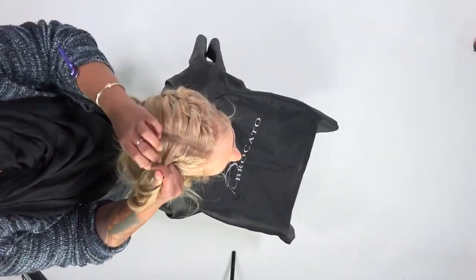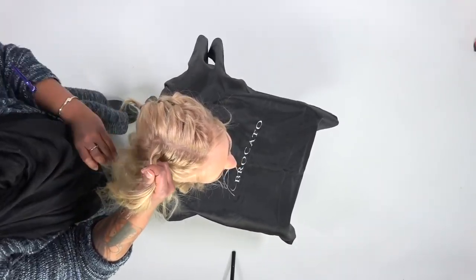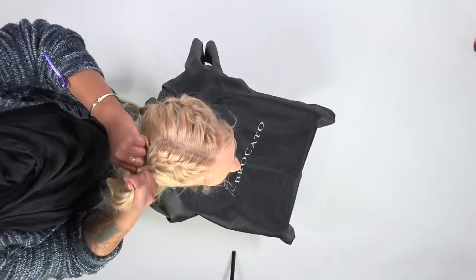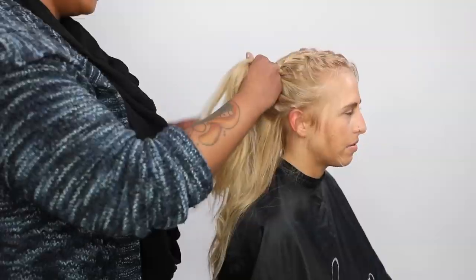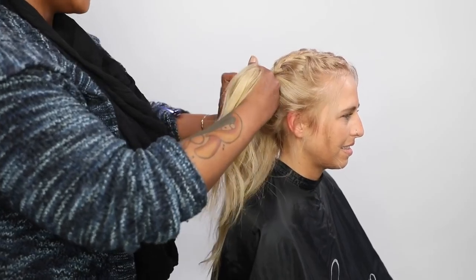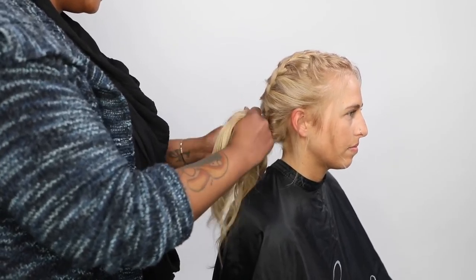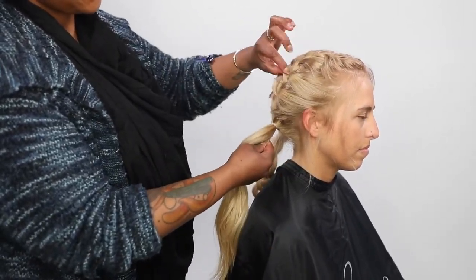On the other side, I chose to do a very off-center middle part because our model had a little bit of a scar on the back of her head. You can actually part this any way you want — whether it's a zigzag, straight down the middle, or off-center — that way you can make your braids either more dense on one side or a little dense on the other side, just like I did. Here you can see me doing the same pickup routine, where I'm taking a little bit of hair, adding that in, and crossing over my sections.